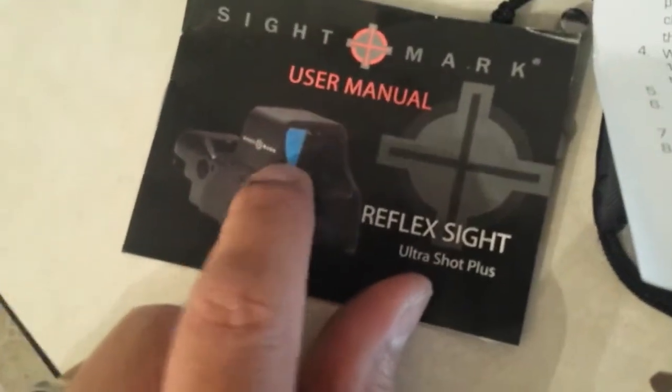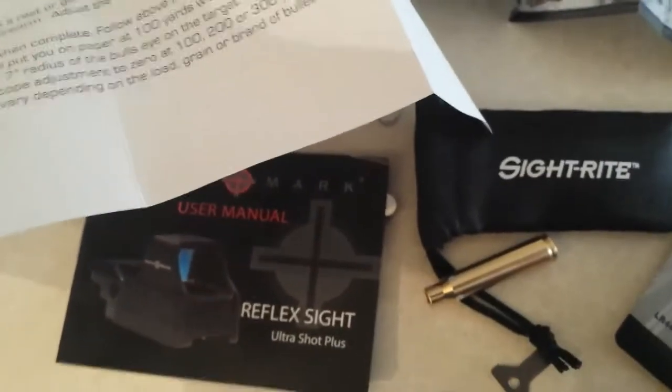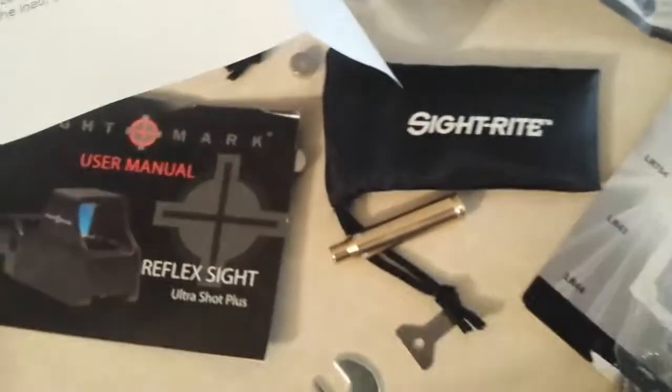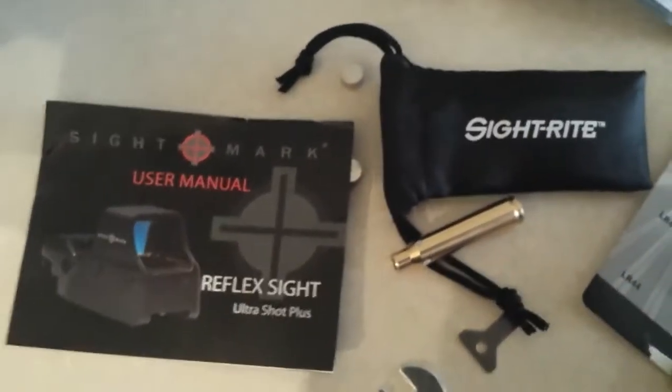It's a green dot because it's hard to see red on red. There are some reviews on this — I know people have done these before — but I wanted to throw my two cents in. I bought this a while back when I had a little extra money from one of my projects. It's an easy, cheap way to get sighted.